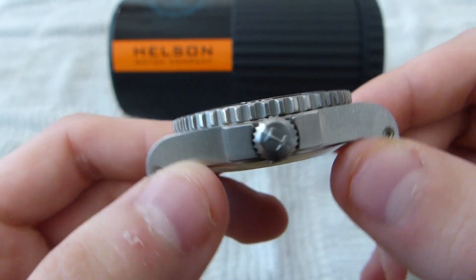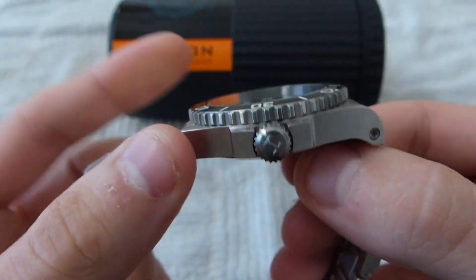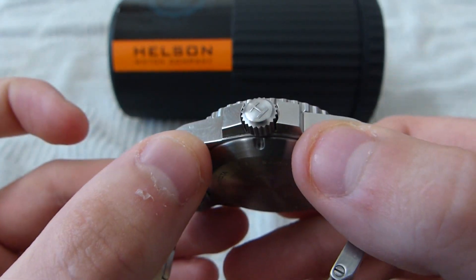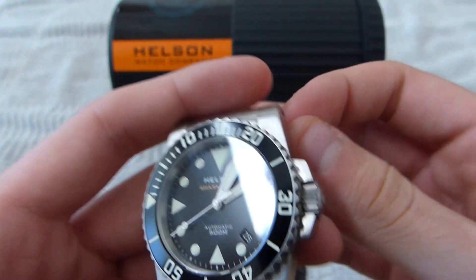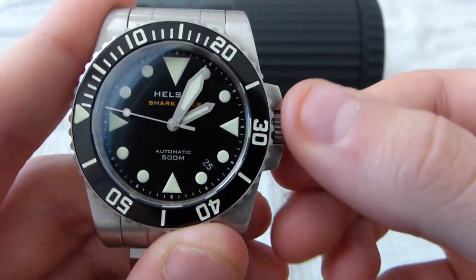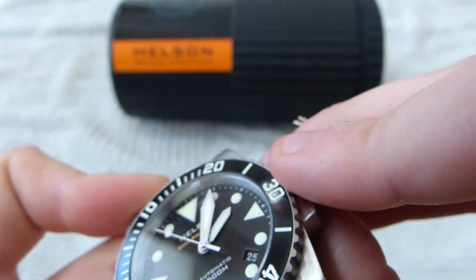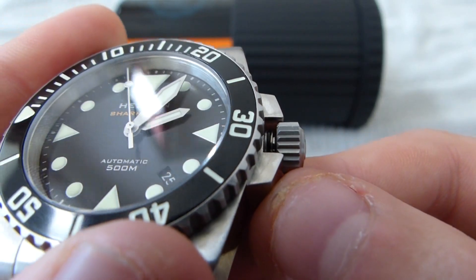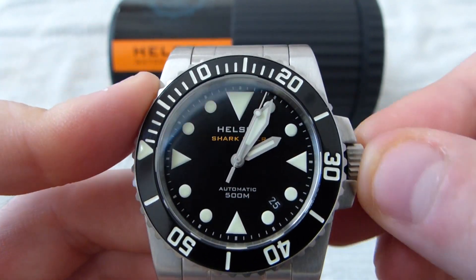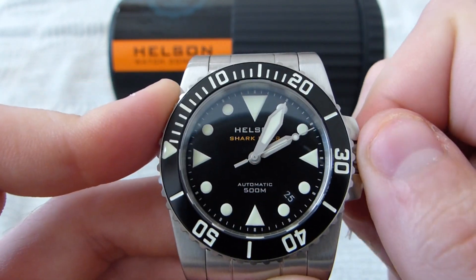This one also has a signed crown and very substantial crown guards. It looks like they just milled this whole case out of a block of steel and beveled out two thick crown guards right out of it. This is a tool diver at heart, and the crown guards are no exception. There's also a screw-down crown — something I don't see a lot except on higher-end brands — which has a gasket on the crown stem right at the threaded section. Most divers rated this deep should have that, but a lot of brands don't seem to do it. I find that a nice feature, making me feel a bit better about the water resistance.